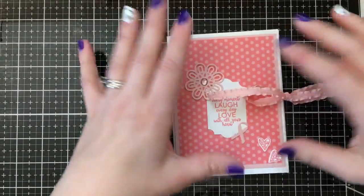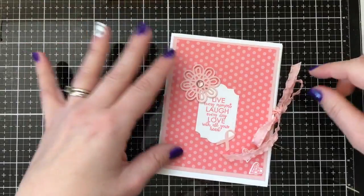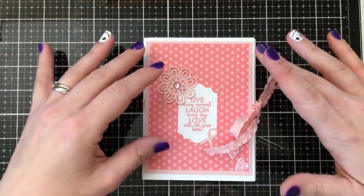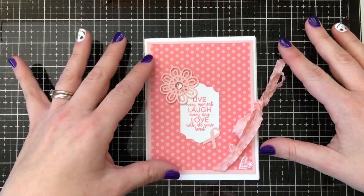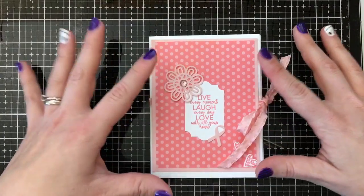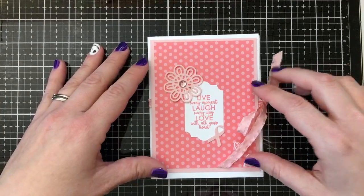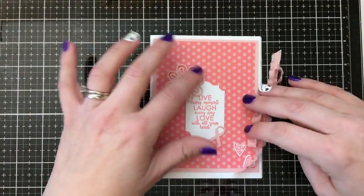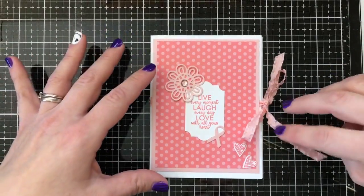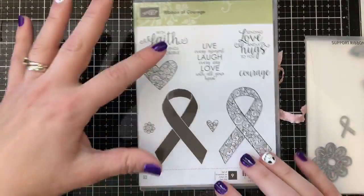This month is Breast Cancer Awareness Month — we see everybody wearing pink, the football players with pink gear. I wanted to honor those survivors and people affected by this cancer. I actually had the perfect set that I've had for a long time and really haven't put to good use. I thought this would be a beautiful project, using the Ribbon of Courage stamp set, which is absolutely gorgeous.